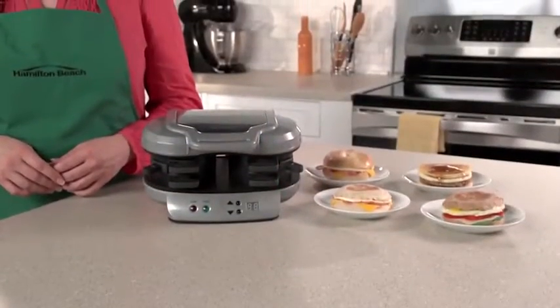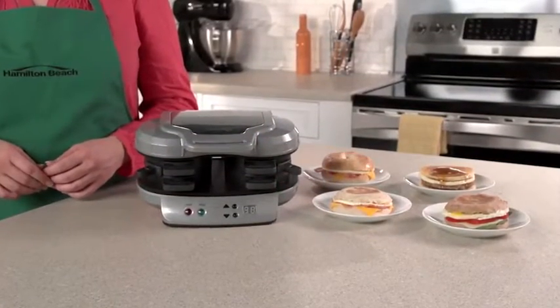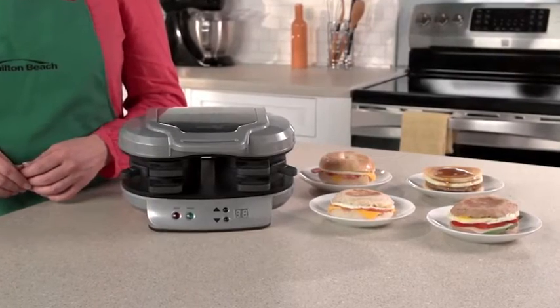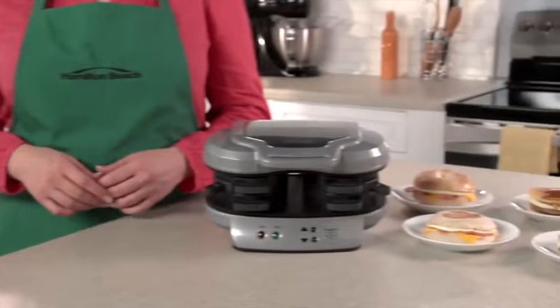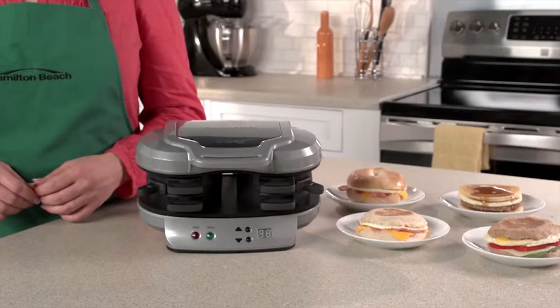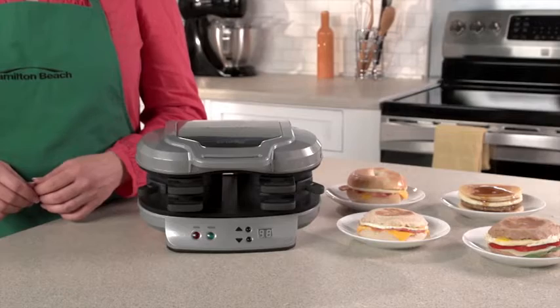Drive-throughs and the frozen food aisle offer easy breakfast sandwiches, but those can have questionable ingredients, so you're never quite sure what you're getting. Now with the Dual Breakfast Sandwich Maker, you can make two of your favorite sandwiches with your own fresh ingredients at home even faster.